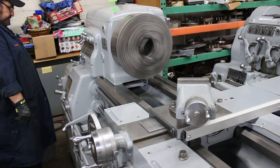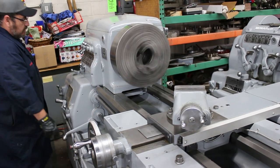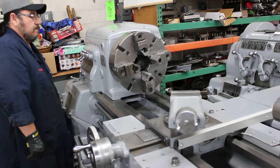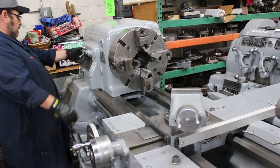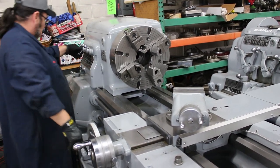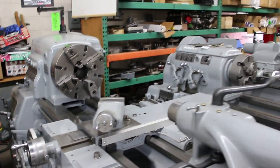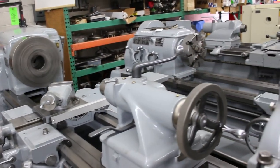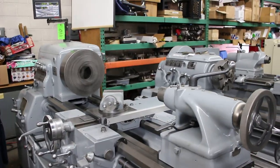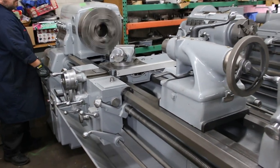That's 319 RPM. There are 60 threads ranging from 2 to 120 TPI. There are 60 feeds ranging from 0.0841 to 0.0014 inches per revolution. That's 532 RPM.